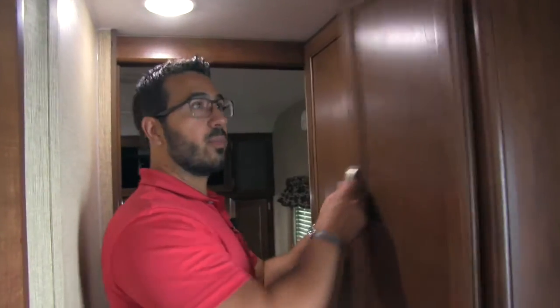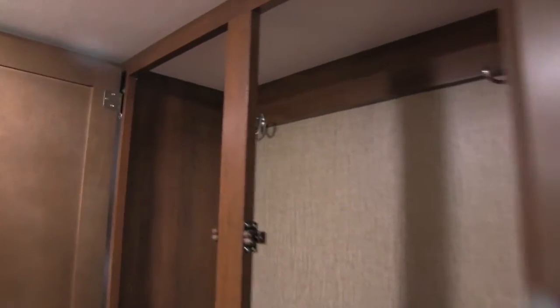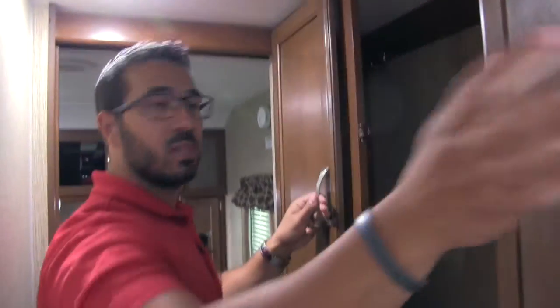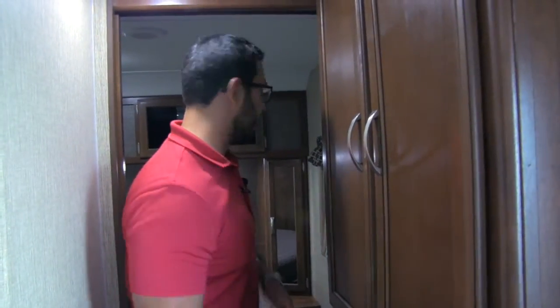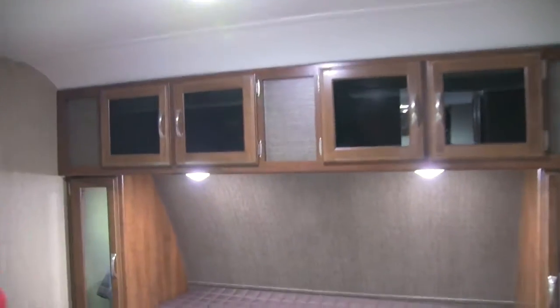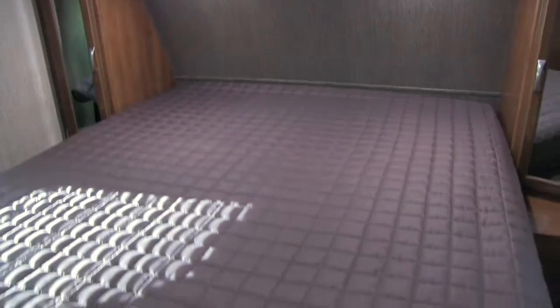Coming back out of the bathroom, over here is the coat storage I mentioned earlier. If you come in this back door, you'll see hanging hooks so you can hang your jacket or sweatshirts. Opening it up, there's great storage down below, divided so you can put shoes, scarves, mittens, or whatever you need — just a great extra storage area.